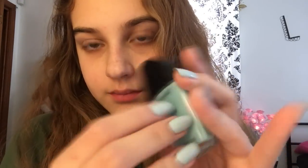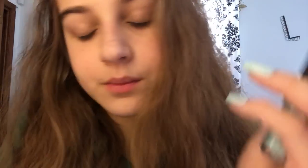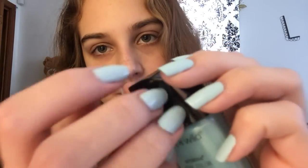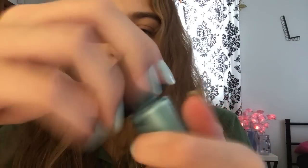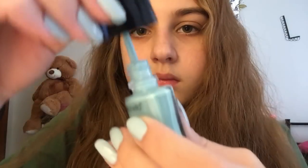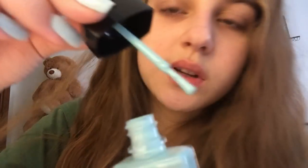The next one I have is this Wet n Wild Wild Shine. This one's very similar. If you like nail polish clicking, I'm gonna do it after I tap on it. I have one more polish. And this is the color Pudding On Airs. I love the brush on this one because it's really skinny.